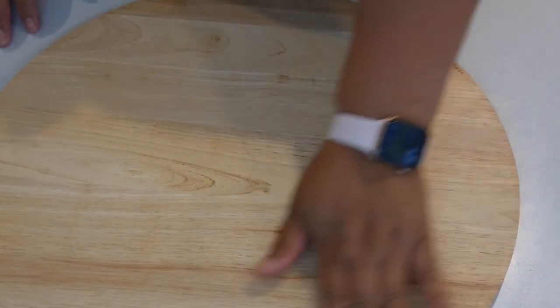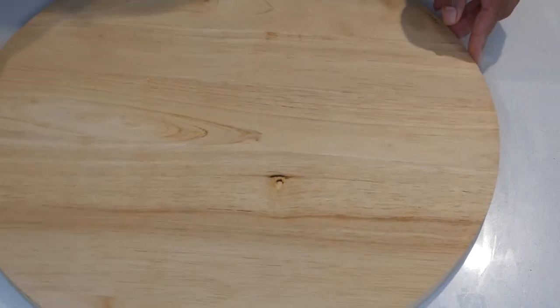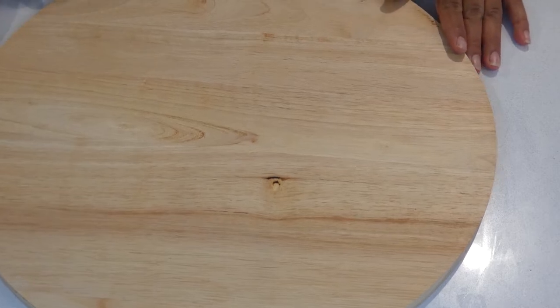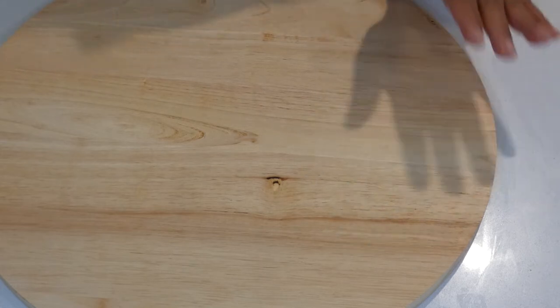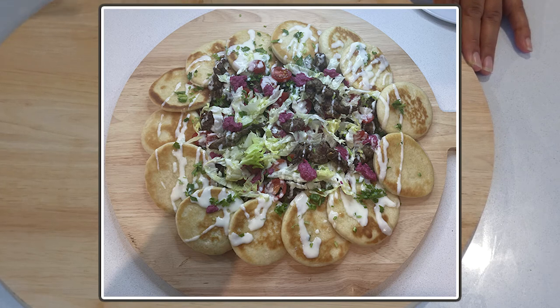I've got this nice big board here. For those who have seen the butter board trend on TikTok, you can use any board. I really love that trend — whoever came up with that idea, hats off to you for coming up with such a fantastic idea. In this video I am making lamb souvlaki butter board style.